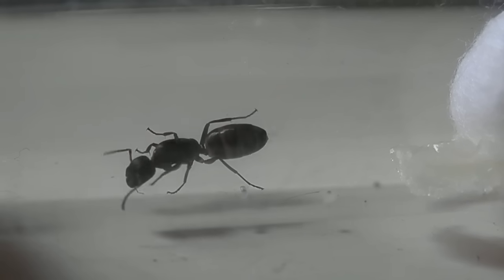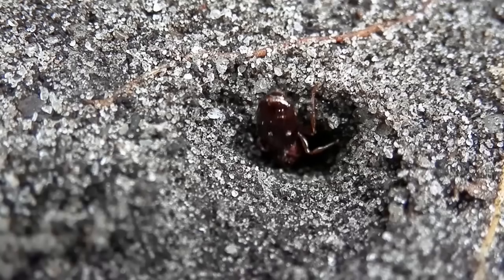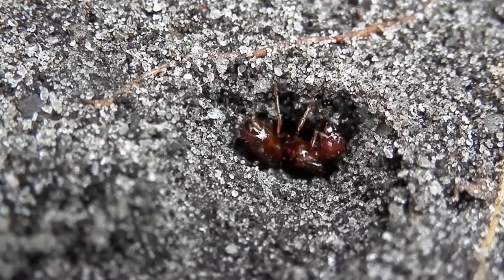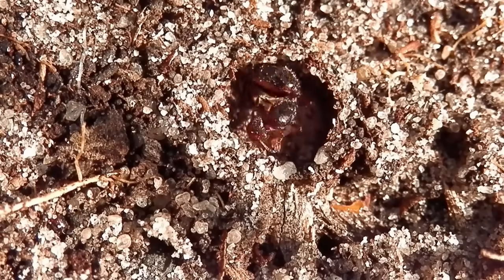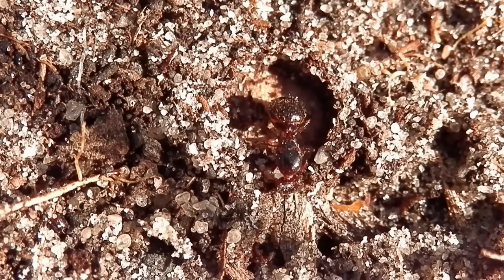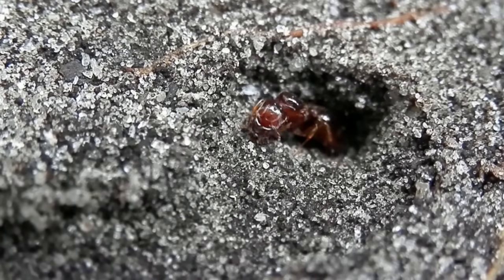Once you've got hold of a queen, you'll then need to create a home for her. In the wild, most queens will construct a small chamber for themselves underground or within a fallen tree. The chamber they form will be the space in which they will lay their eggs and spend the next few weeks and months tending to them, until eventually they are closed into worker ants. This period is known as the founding stage of an ant colony's development.